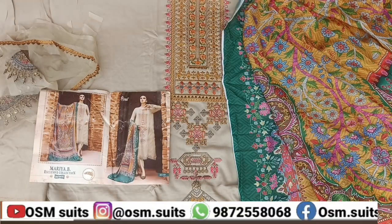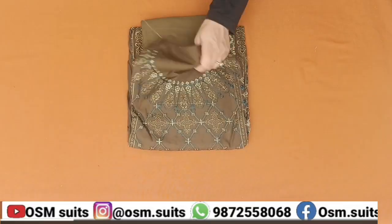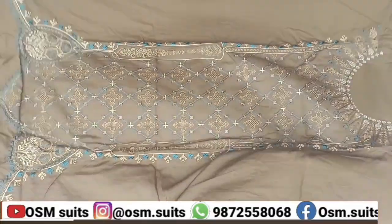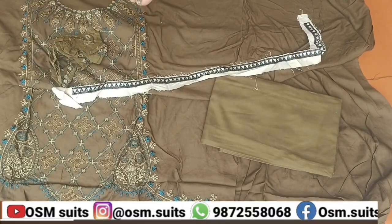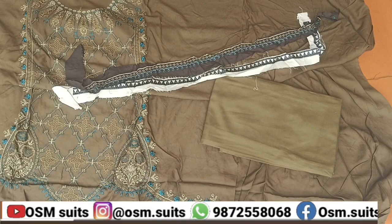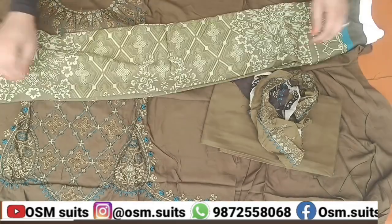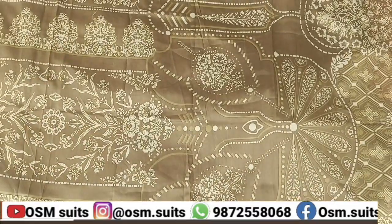For booking, my number is 987 255 1068. This suit is brown-green — the color is neon green. On top of the neck there is a round neck, and the whole panel is a full embroidery panel. The package includes three patches, which you can put one by one on sleeves or on the bottom. You can customize where you want. These three have been brought up. This is semi color, green color, muslin cotton with digital printing. It is a very nice suit.